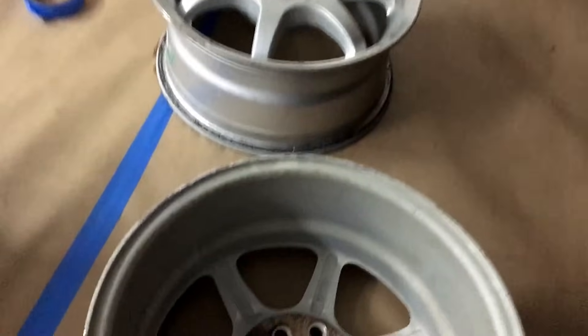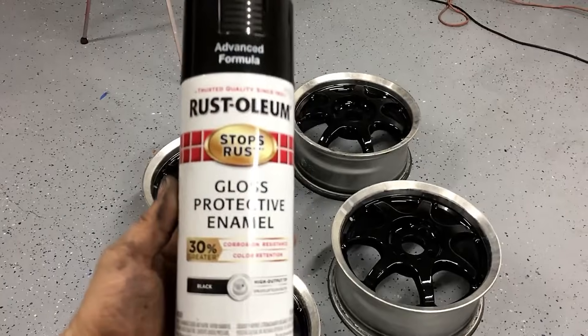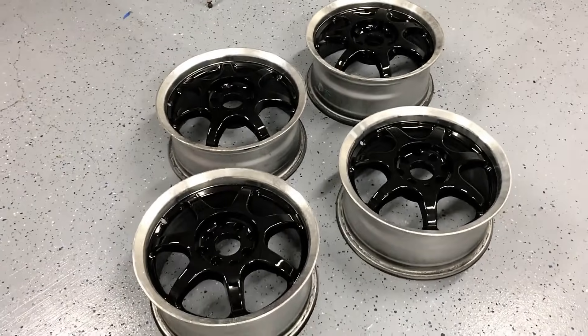Today I'm going to show you how to transform your wheels just using some spray paint from Walmart. Let's go ahead and get started with this process.